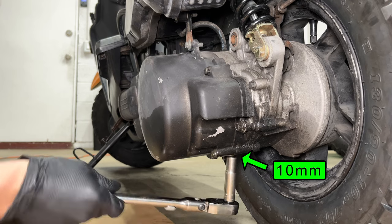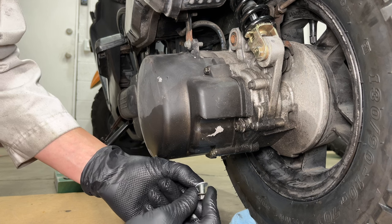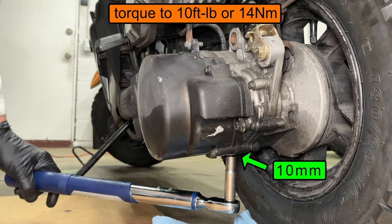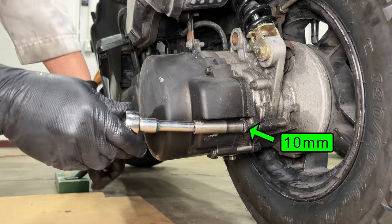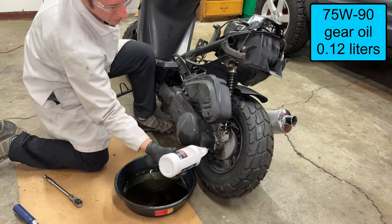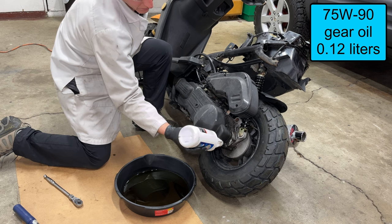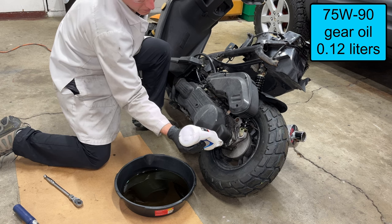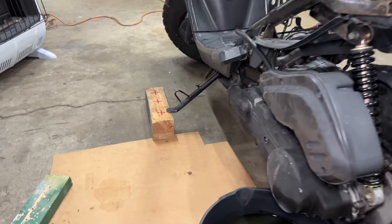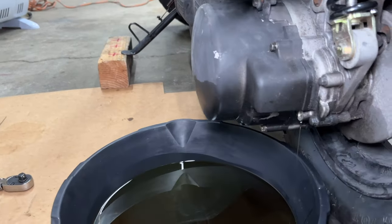The final drive gears at the back of the transmission have oil too — it's just gear oil and there's not very much. Reinstall the drain plug and washer; it doesn't need to be very tight. The fill plug is right here on the side of the transmission. Insert the tip of the gear oil bottle into the hole and hold the scooter by the handlebars as you lean it over. It only needs 0.12 liters of gear oil — two big squeezes on the bottle should be enough. This scooter doesn't have a center stand so I put a block of wood under the kickstand to make it sit straight up and down.